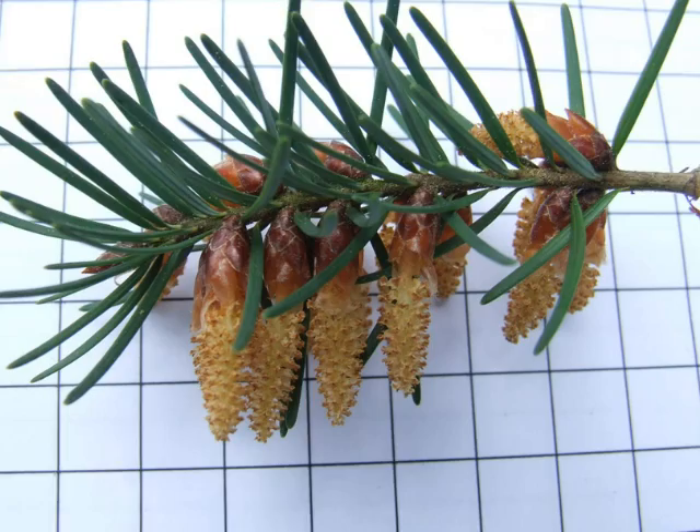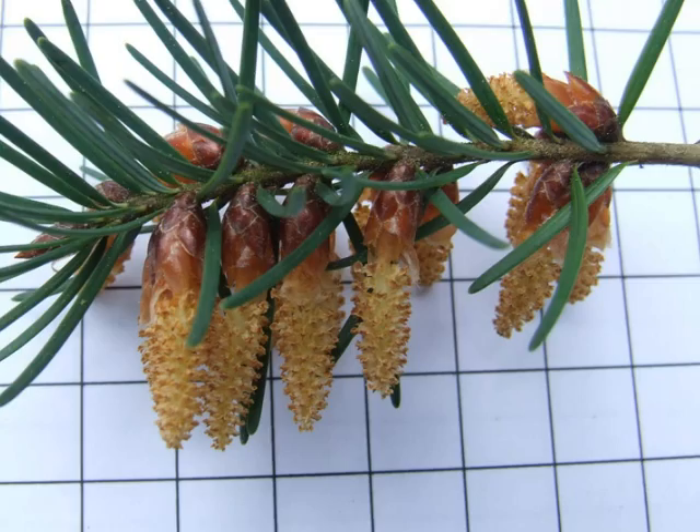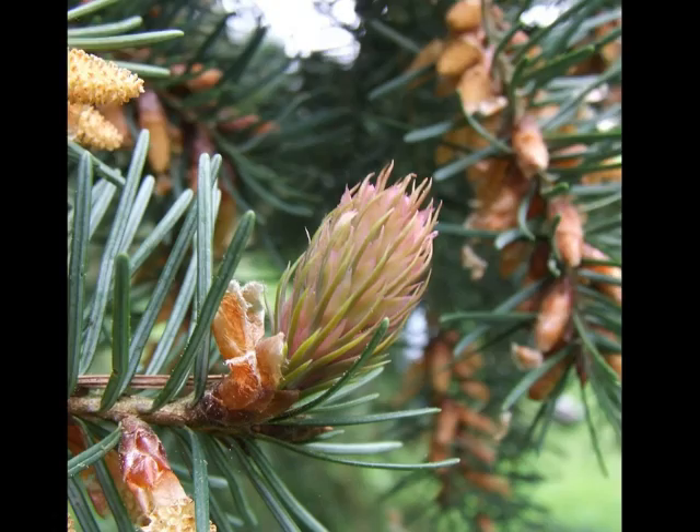The male pollen cones, born in large numbers, hang down, relatively narrow in shape, pale, from the shoot, appearing in March to April.